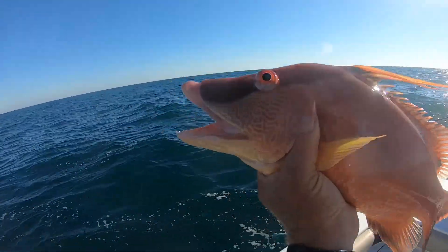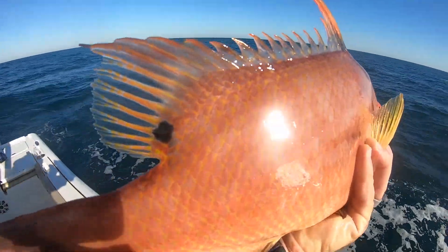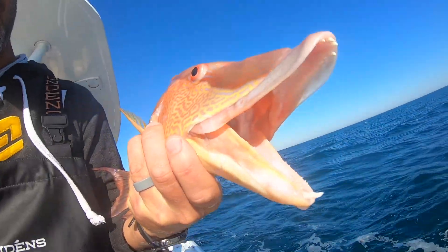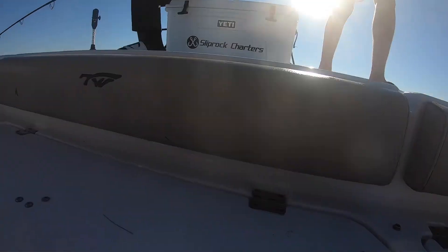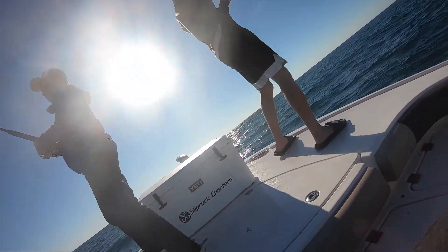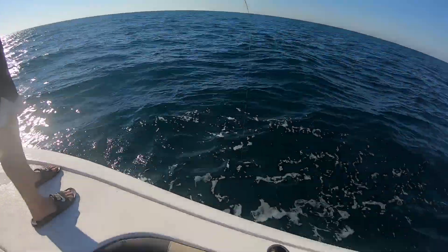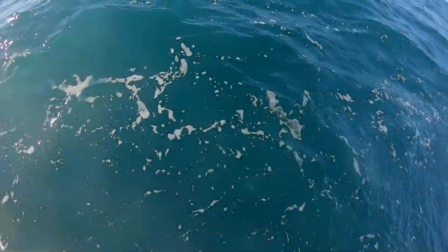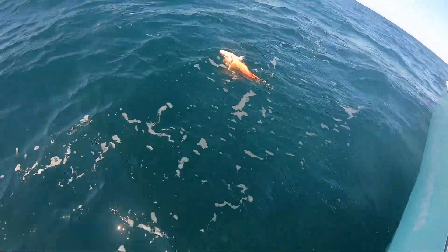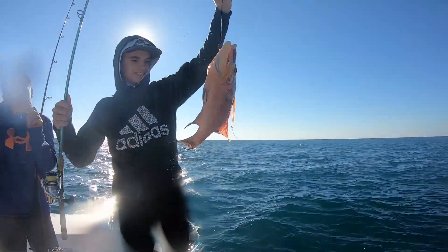Just want to show you guys how beautiful these fish are. We'll go over here and watch Logan real quick. Alright Logan, what you got on buddy? What do you think you got on, Logan? He's calling it an og fish. Here we go, we got color, we got color. Oh, it's a stud! And another beautiful hog fish for the box.